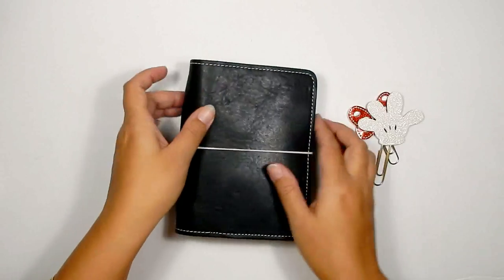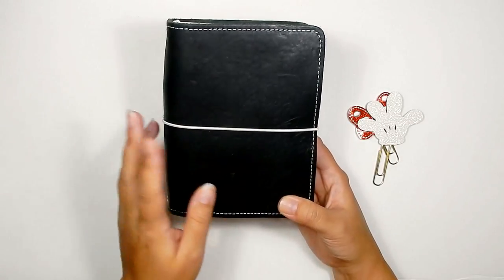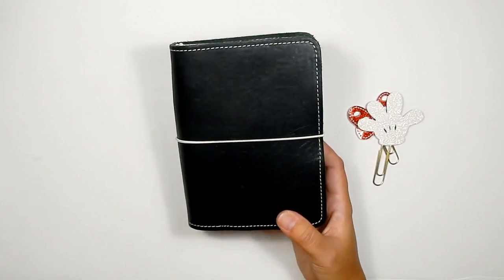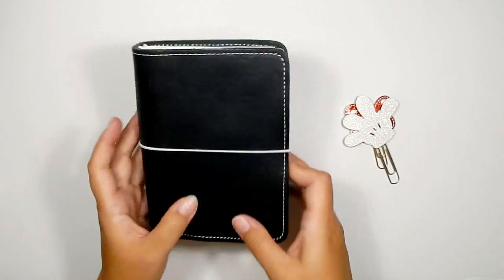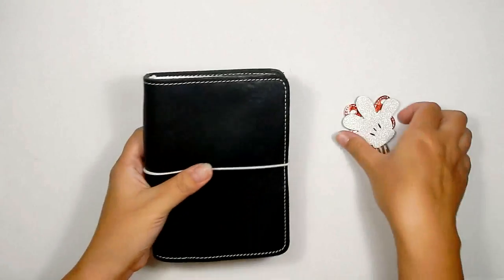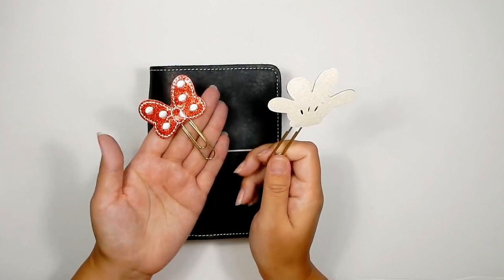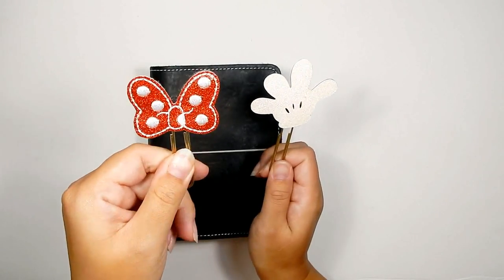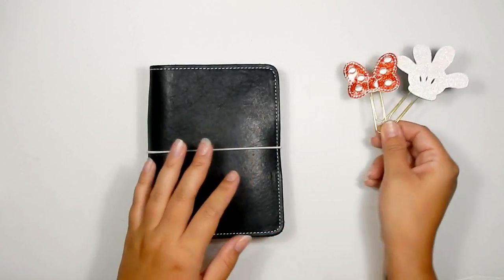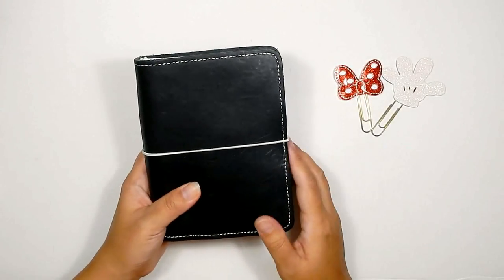Let's jump into the traveler's notebook first. This is my Foxy Fix Wanderlust in Licorice — it's very beat up already. I took it to San Francisco, set it up for that trip, and loved just doodling in it and writing what we had planned. I already have inserts and dashboards in here, kind of how I want it set up. I have my two paper clips — this one's from Planner Glam Girl, though it's very old. I have a few other paper clips coming but they haven't arrived yet.